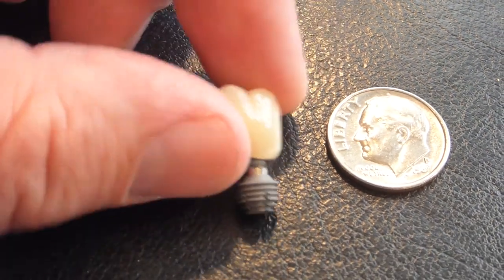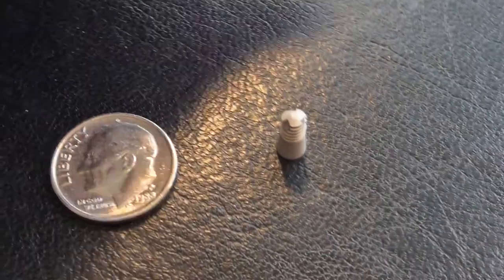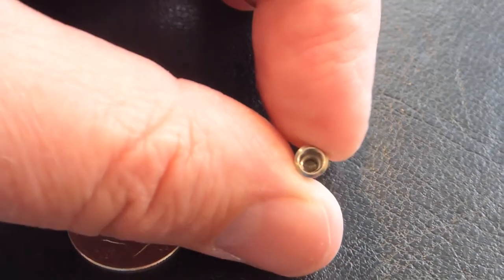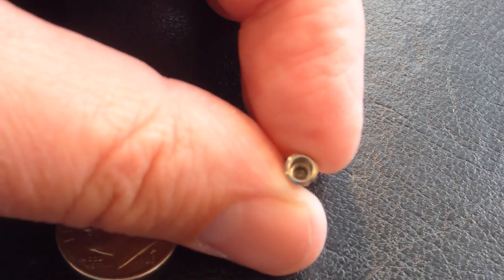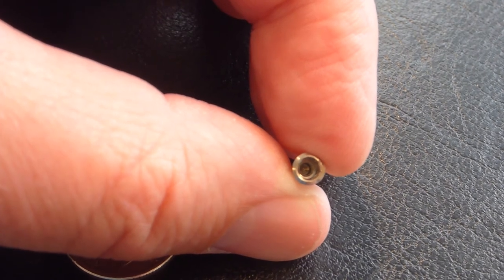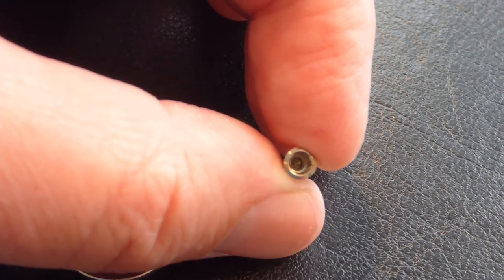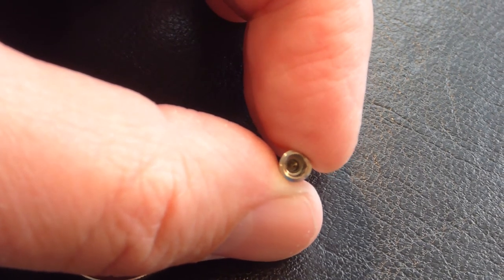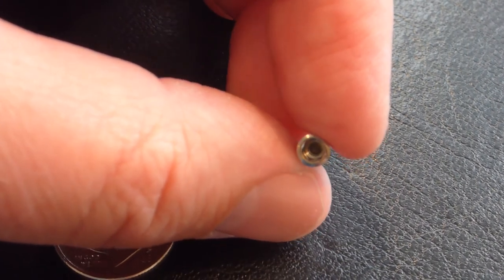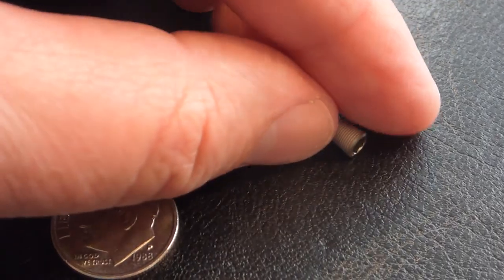The other style of implant is a little different — it actually has screw threads inside. The post gets attached with a little screw, and you have to tighten it with a small hex screwdriver and a torque wrench to make sure it's tightened properly. Then the tooth goes on top of that post. Snap-in over dentures have special factory-made posts that the denture snaps onto — I'm going to cover that in a separate video.